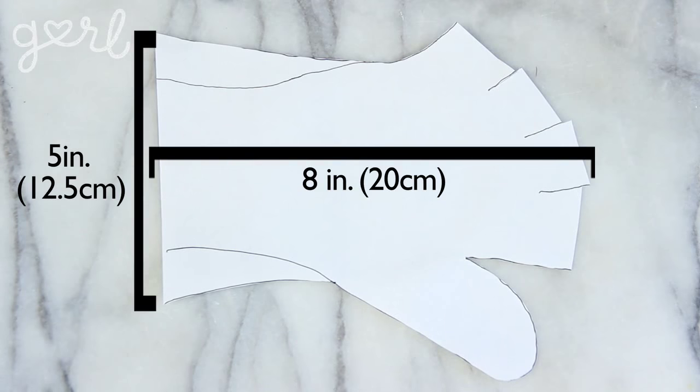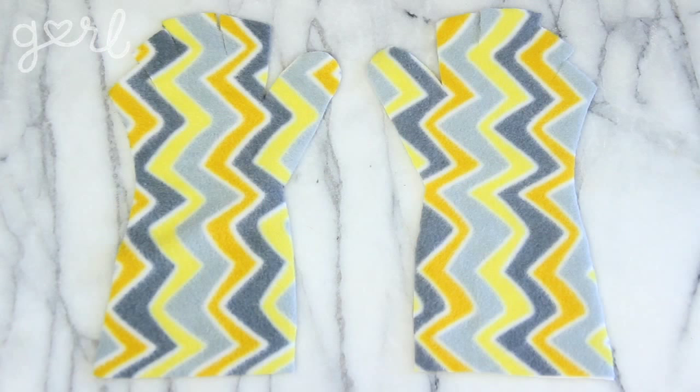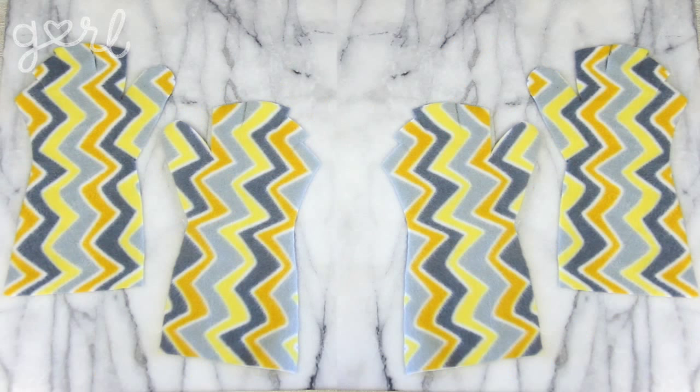Mine ended up being five inches wide by eight inches tall. The next step is to make your glove pieces. Flip your fabric upside down and place your template onto your fabric. Trace your template with your writing utensil before cutting it out with your scissors. You need two of these per glove, so repeat this process three more times to make four pieces total.